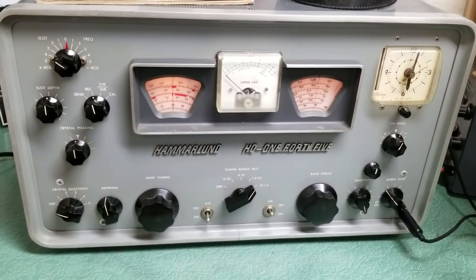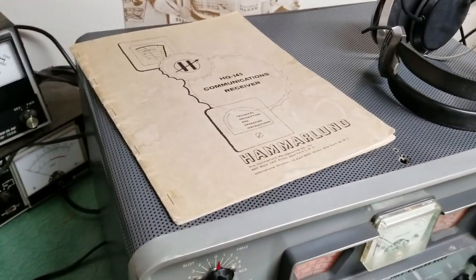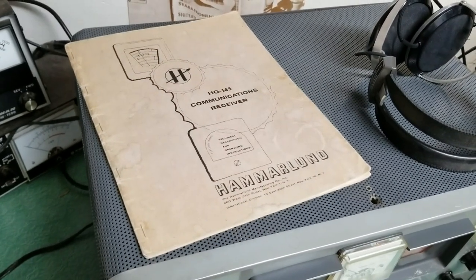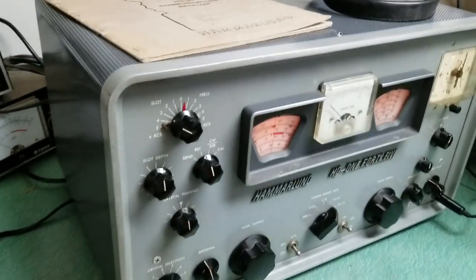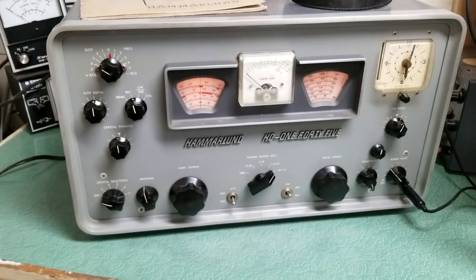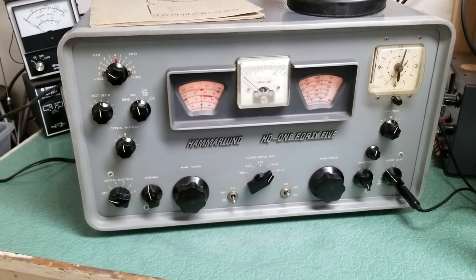It receives sideband, CW signals, and beautiful AM, but again the speaker connector on the back — I'm just not getting any audio out. I'm not a technician, but that's all I know. It does have the original manual, which is in nice condition with some wonderful notes from the early 1960s, including repair notes and different tubes replaced. It's an older receiver in very nice condition with all original knobs — the Hammarlund model HQ-145 receiver.